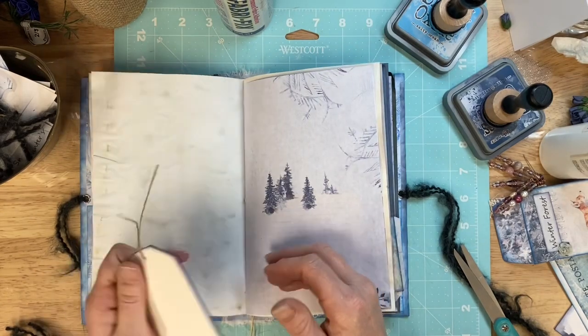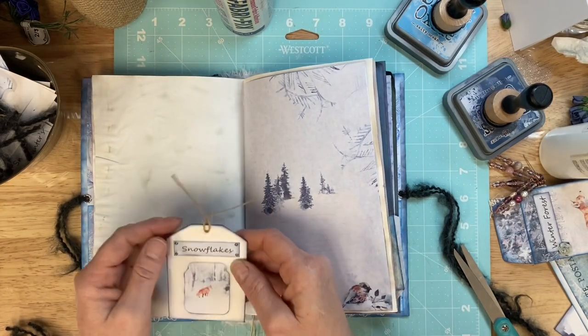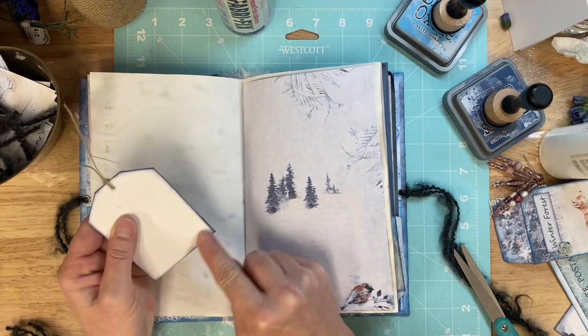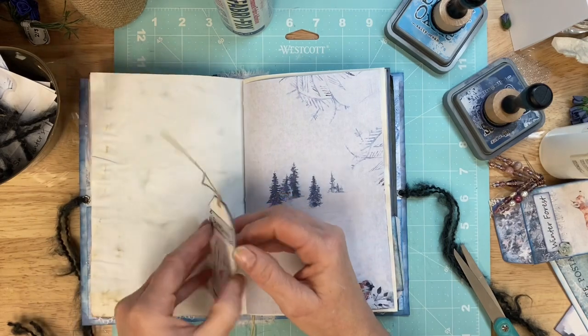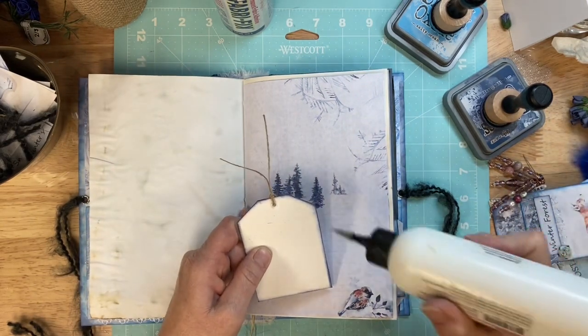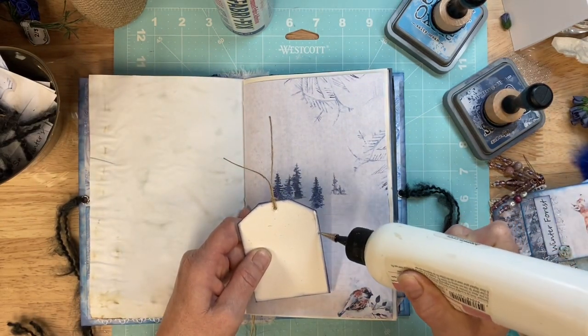I'm turning these into a tuck pocket. All you'll have to do — I'm just going to glue right here and right here — so then the owner would just pull that and it would flip down, which I'll go through when we do the flip through.